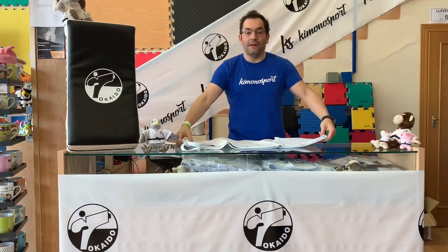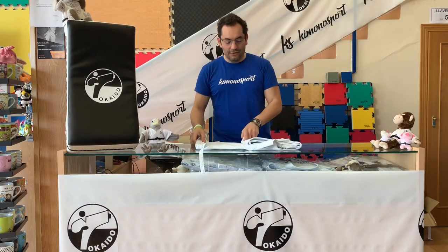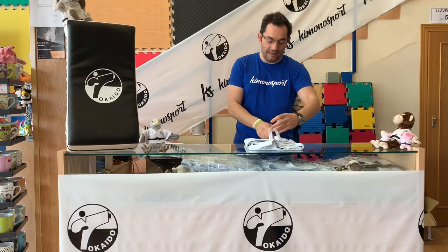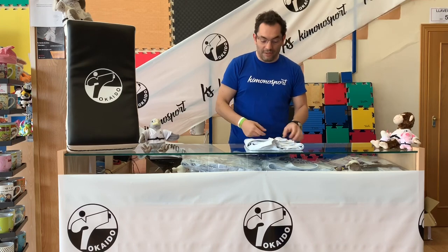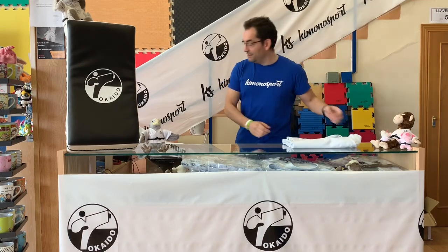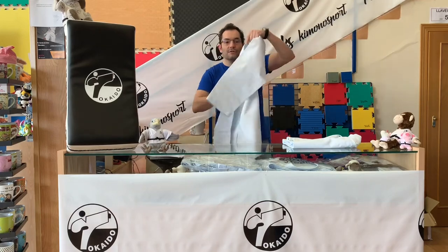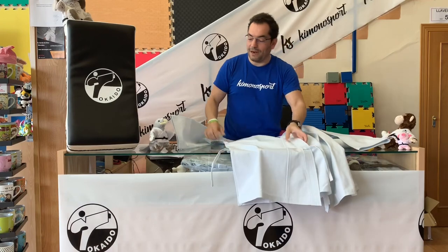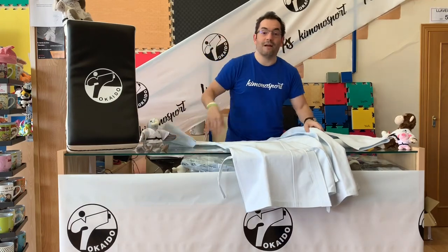This is the legendary Karategi — the original Tokaido, always the same. It has been made since the 1950s, always consistent. And here you have it in Madrid, for you. You can try it on, you can buy it, and you can come back and buy it again.